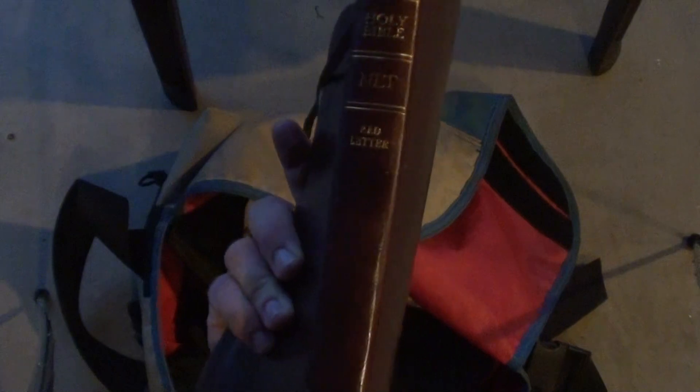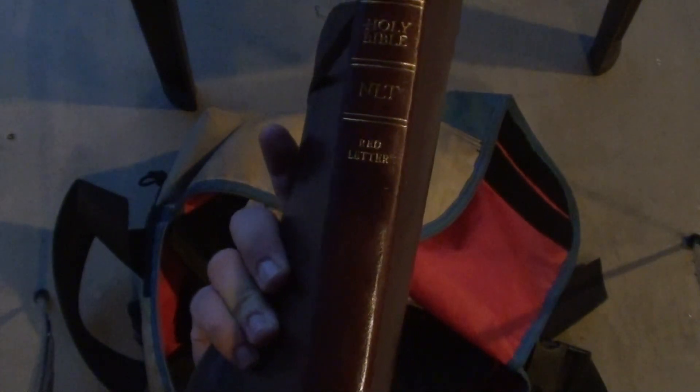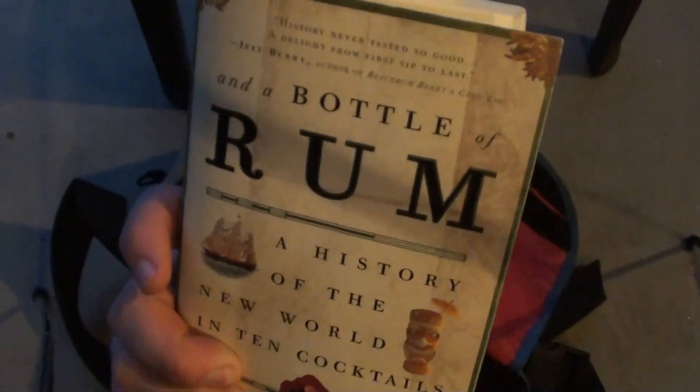And I have the NLT Carbon Copy Bible. I don't read it that often because I listen to the Bible on audiobook, which is awesome. So I don't read this one that much, but I'll keep it with me. And I have Rum: A History of the New World in 10 Cocktails — love that book. I've got two copies of it and I'm considering getting the audiobook version.